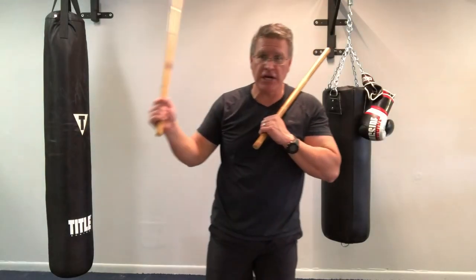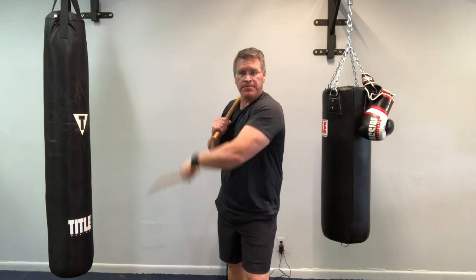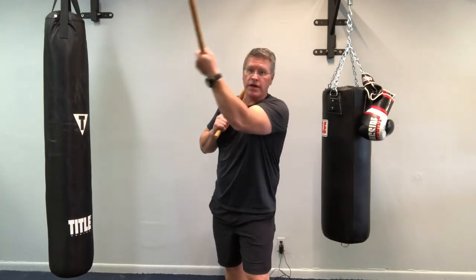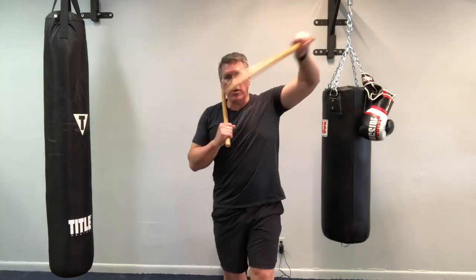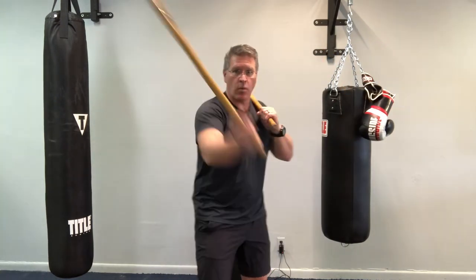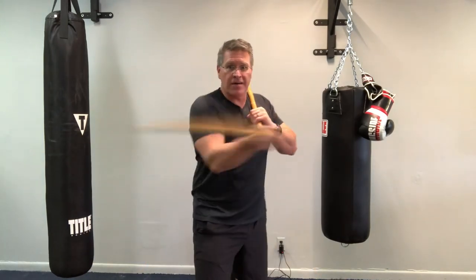Now switch your feet — chamber the right, bringing the left foot forward. Slice down: one, all the way through, two, palm up, three, four, palm up, five, six. Switch your feet: one, two, three, four, five, six.